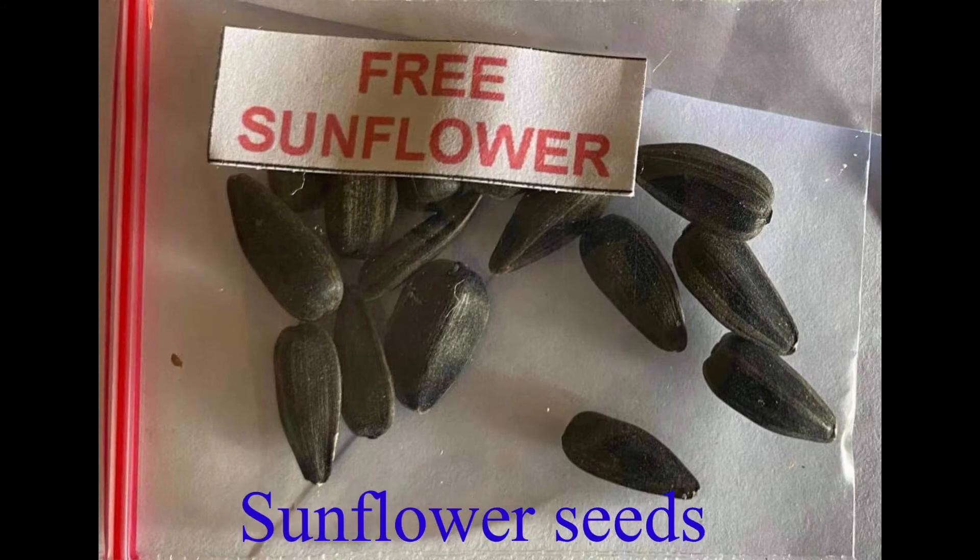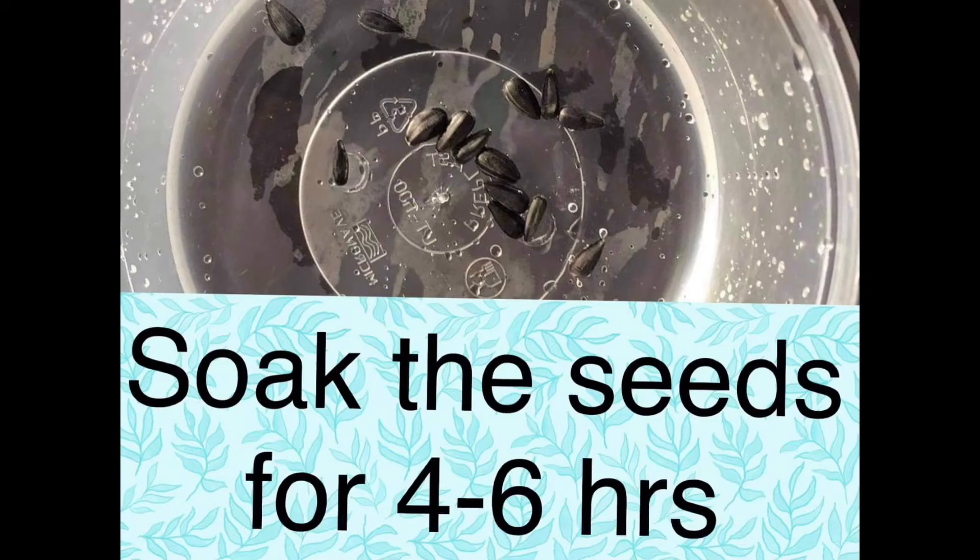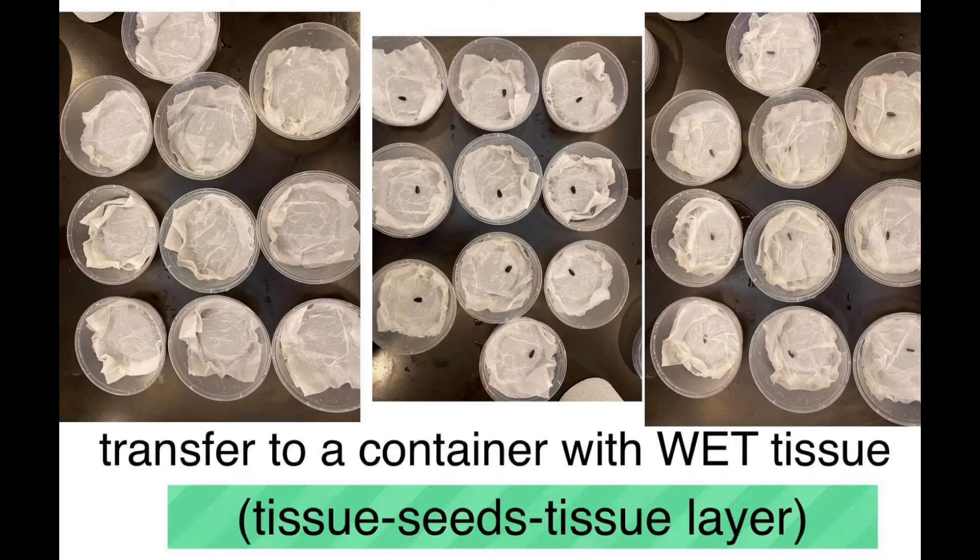These are the three sunflower seeds from the cellar. Soak the seeds for four to six hours, then transfer to a container with wet tissue.